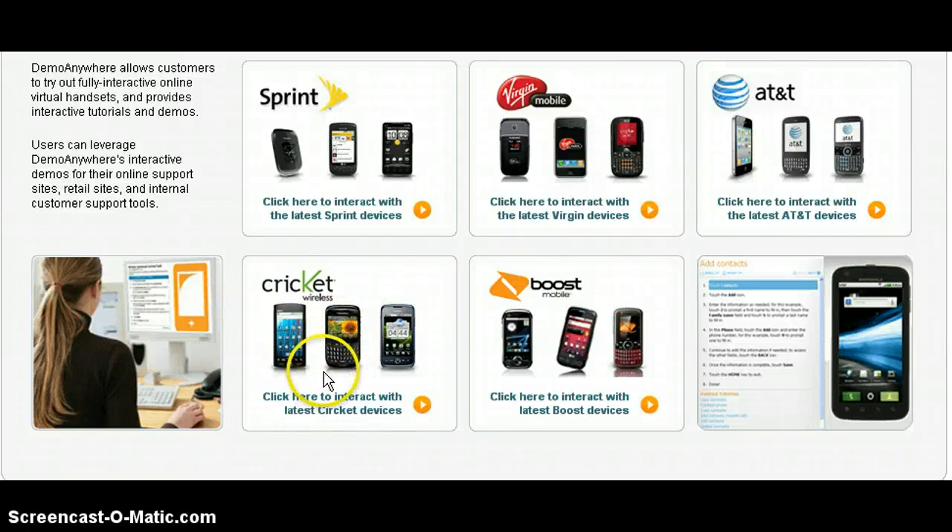Hey guys, it's Alex. I'm going to be showing you how this website called tryphone works. First, you just click on any one of these phones.